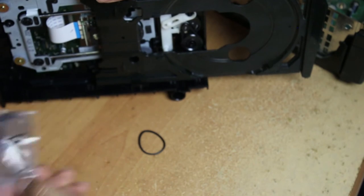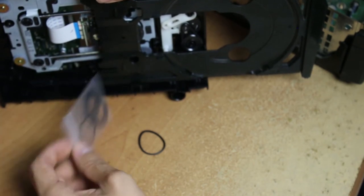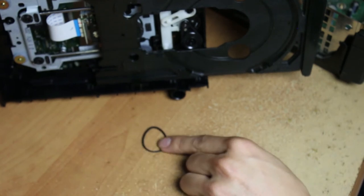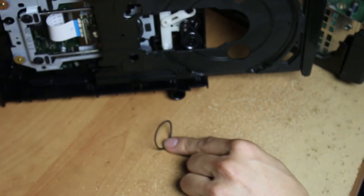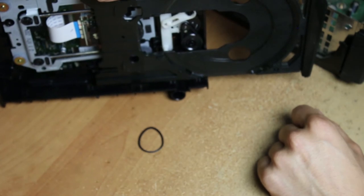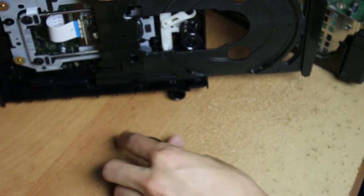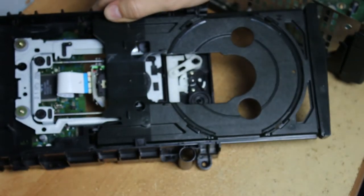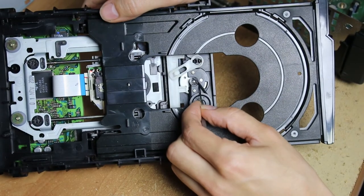It costs a dollar or two, so it's better to buy a few. You're gonna get these stored inside, and they'll be a nice circular shape. You can tell this worn one is more of like an egg shape — it's lost its original round form. You're gonna want to take it out.